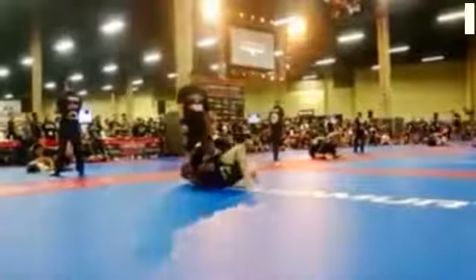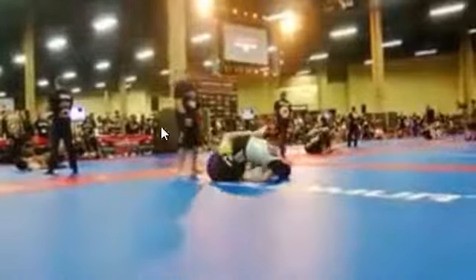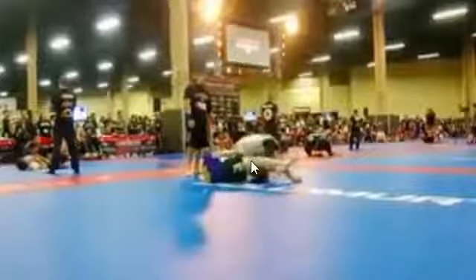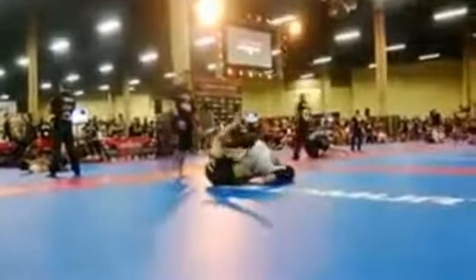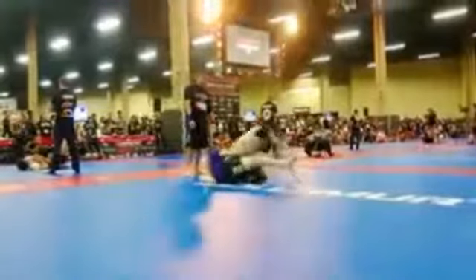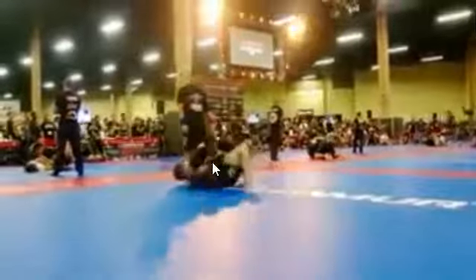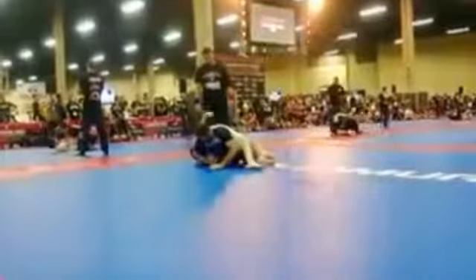You extend your legs out briefly and then you're bridging or posting, potentially trying to bridge. Once you have any amount of space created, I would go into a mode of sucking my knees in as tight to my chest as possible and trying to land your feet on his body — that's how you should be recovering your guard. Your arm is also a little out of position. If you were to frame it against his body around his ribs, that should give you enough space and time to pull your legs in and recover your guard.